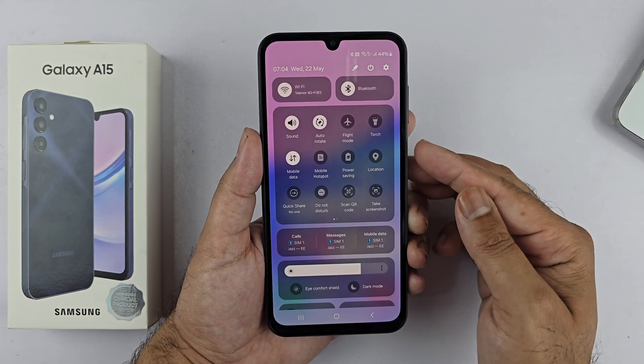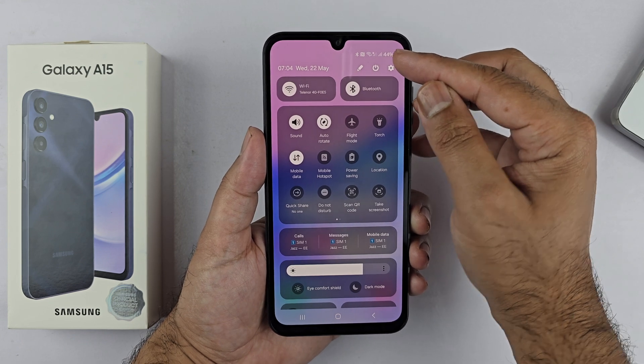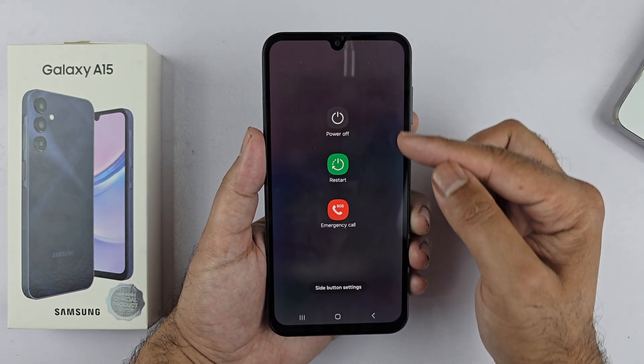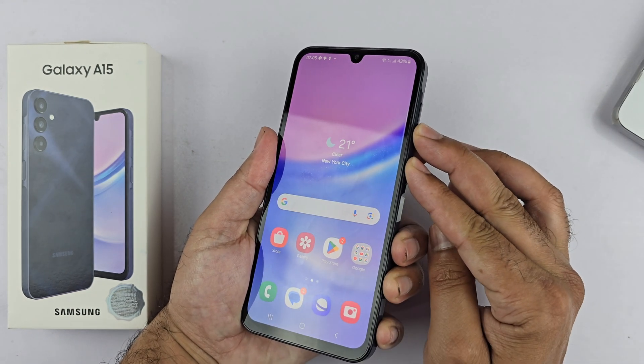You will see a power icon at the top of the menu — tap on it. You will get a menu to switch off or restart your device. To force restart the Galaxy A15, press and hold the volume down and the side key together.